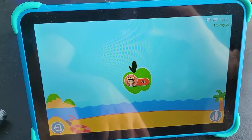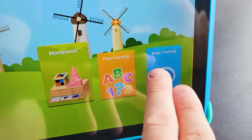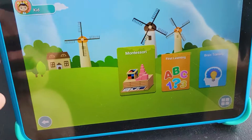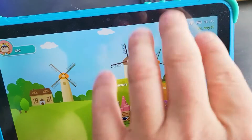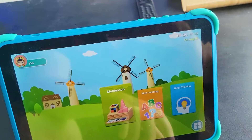This is a very great tablet for kids, whether it's Montessori, first learning, or brain training — tons of things you can do. It's very responsive and operates just like a regular Android tablet, so you have all the same things as if you were using a phone.